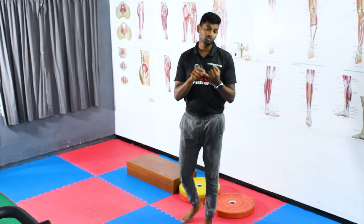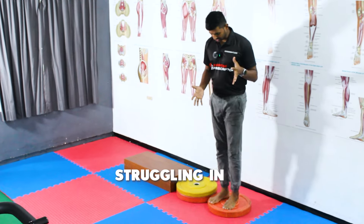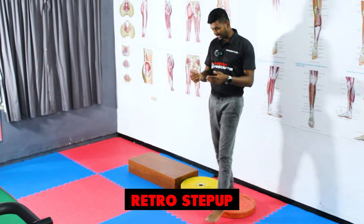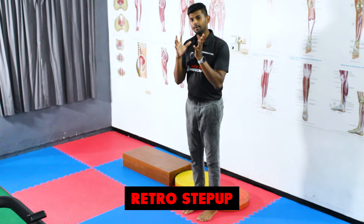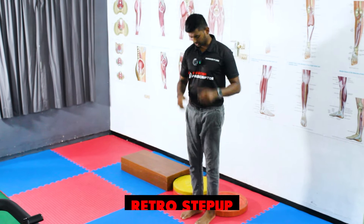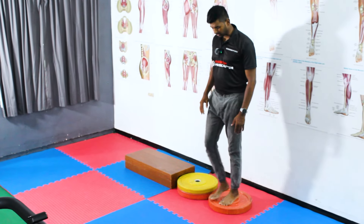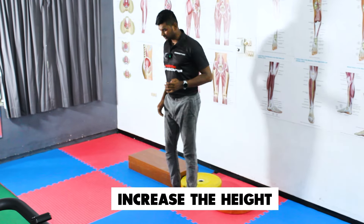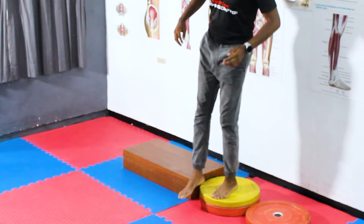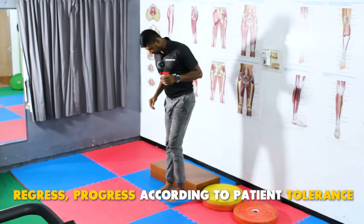The eighth and final — most advanced — exercise is retro step up, which is most important for patients after knee surgery or with osteoarthritis who struggle with stair descent. Retro step up is one of the best ways to increase the eccentric load of the quadriceps by activating terminal knee extension. Ask the patient to perform retro step up starting at a low height, then slowly progress by increasing the height. If the patient compensates, reduce the height — progress according to patient tolerance.